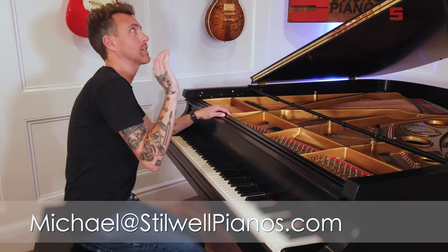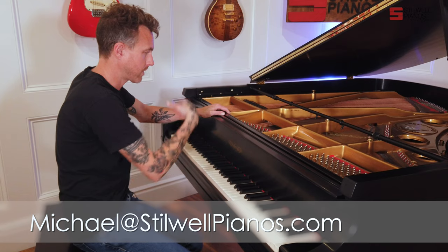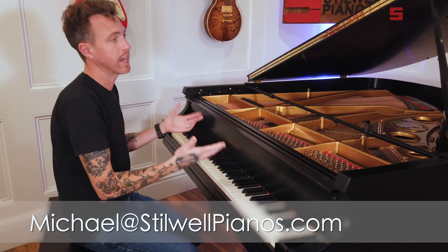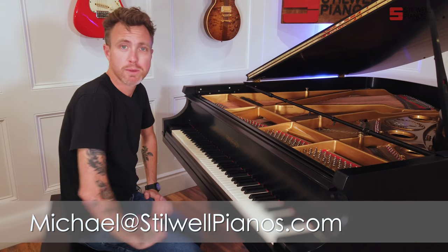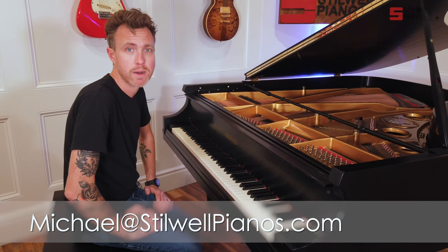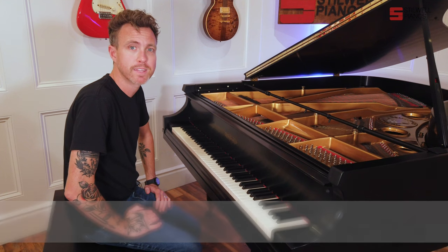So guys, that's what this Chickering is: 1974, five foot six from the very front to the very back, and it's just been refinished. It's in awesome condition — it looks brand new. If you have any questions about this particular piano or any other piano on our website, always feel free to shoot me an email at michael@sitwellpianos.com. Thanks for watching, guys.